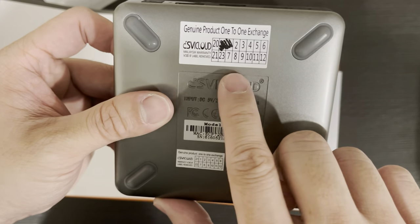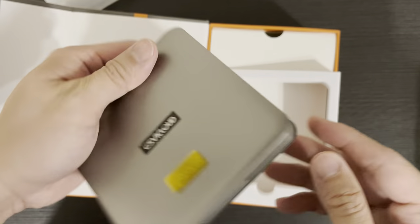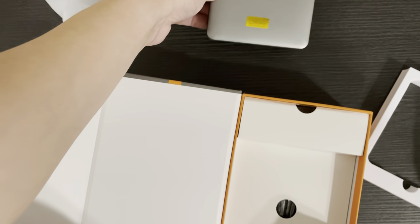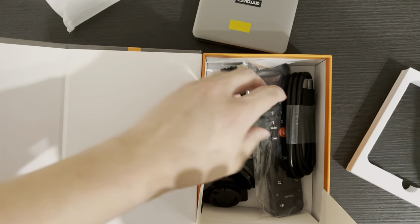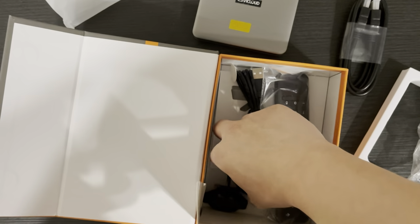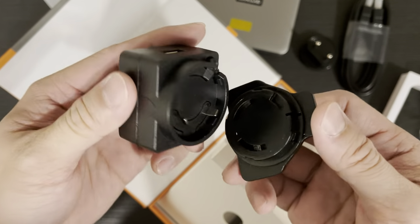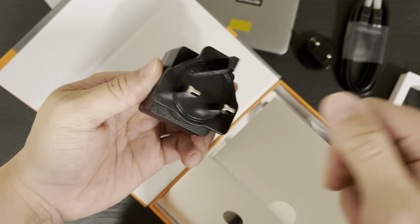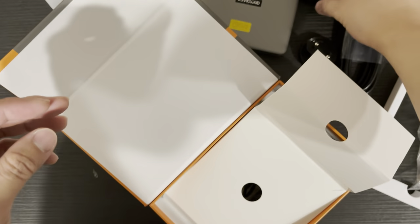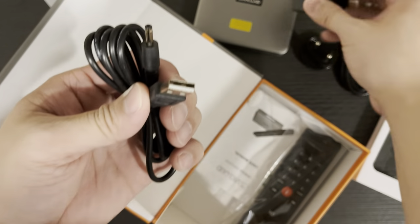There's a sticker showing January 2022, and it comes with a one-to-one exchange warranty for one year. Inside the box you get an HDMI cable and a power adapter that comes with either a two-pin or three-pin plug. There's a slot to insert and lock the plug, and a USB cable that connects to the box.